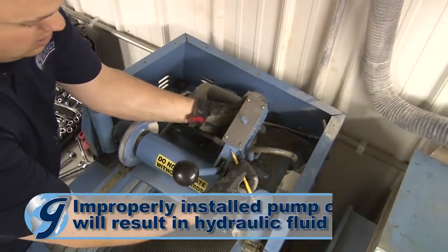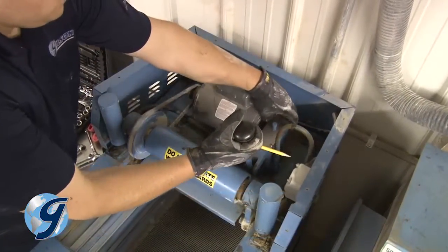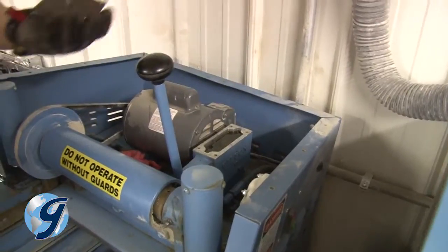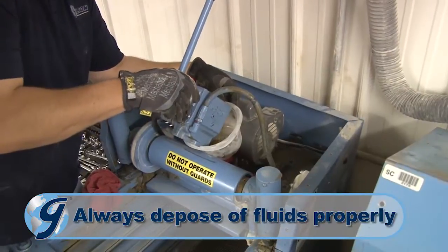Mark the pump cover and pump so when it's reinstalled later it will face in the same manner. Now remove the pump cover and set it aside. Lift the pump out and drain the hydraulic fluid into a container for proper disposal.